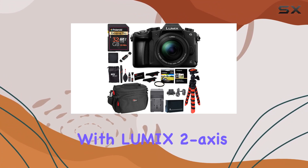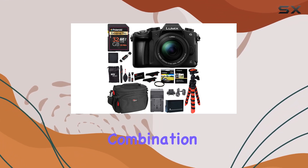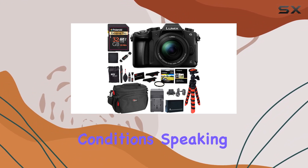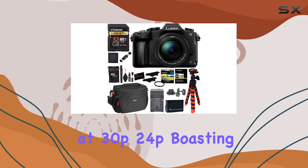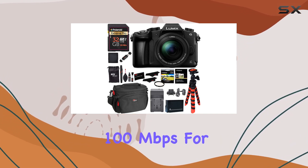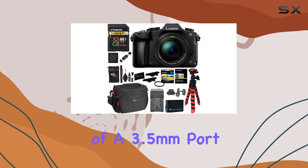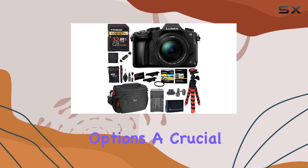One standout feature is the 5-axis body stabilization, delivering a dual IS effect when paired with Lumix 2-axis optically stabilized lenses. This combination ensures your shots stay steady even in challenging conditions. Speaking of video, the G85 impresses with 4K recording at 30p and 24p, boasting 100 megabits per second for top-notch quality.